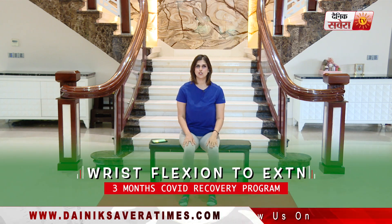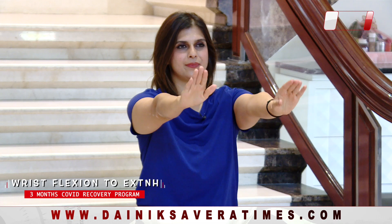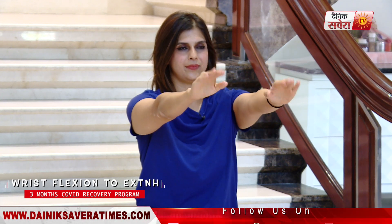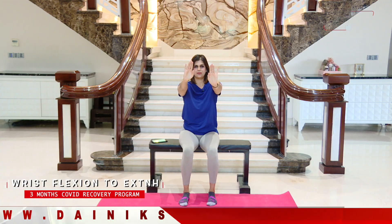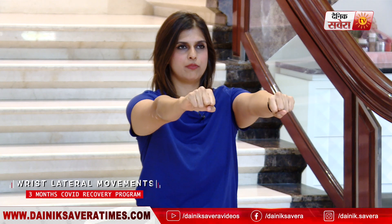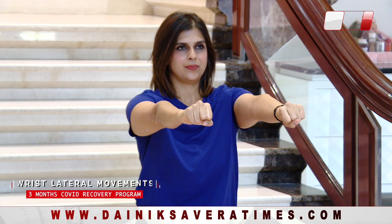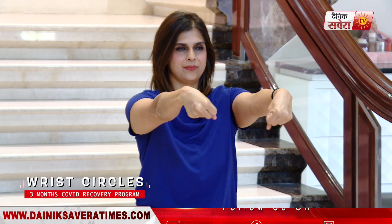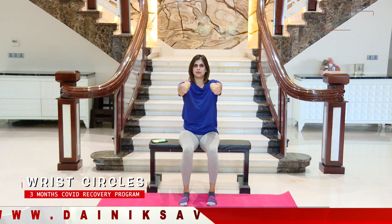Up next is wrist flexion to extension. Go ahead and stretch your arms straight out in front of you. Drop your hands down and lift them up. Next is lateral movements of the wrist and circles. And relax.